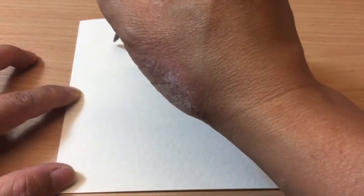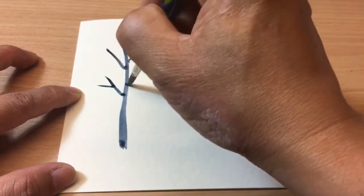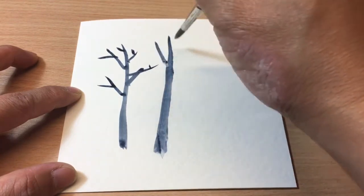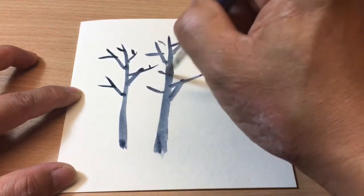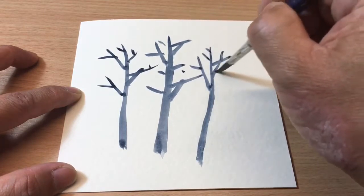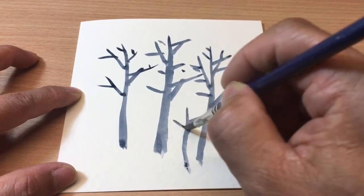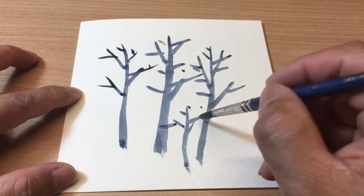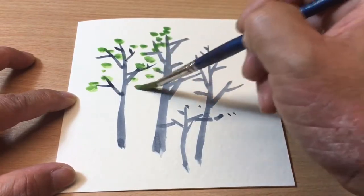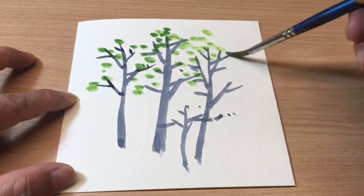Using a brush to draw — start from the top, goes down, goes up, goes down, goes up — creating different shapes of trees. Add a new one in the front, using light green tucked around the branch. It's feeling like springtime now, isn't it?